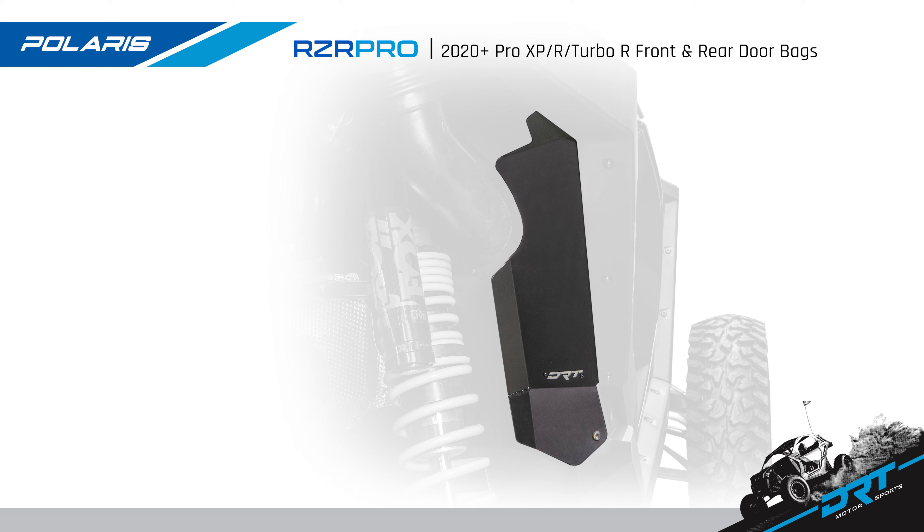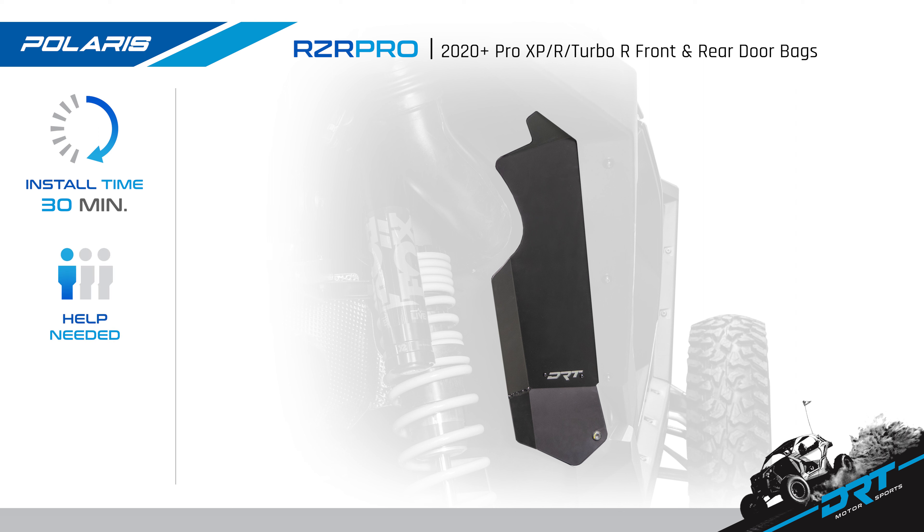Today we are going to install the new DRT Motorsports Polaris Razor Pro XP and Turbo R aluminum inner fender guards. These guards fit the 2020 plus Polaris Razor Pro XP and Turbo R two and four door models. Install time is under 30 minutes, can be installed by yourself, with a difficulty level of beginner.